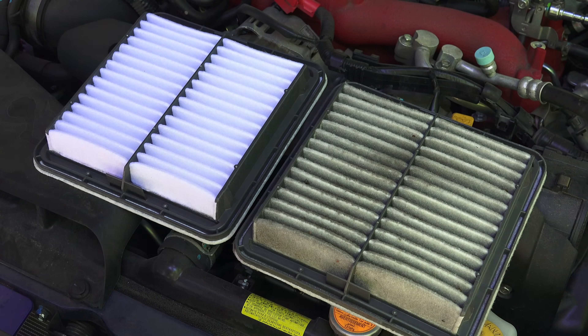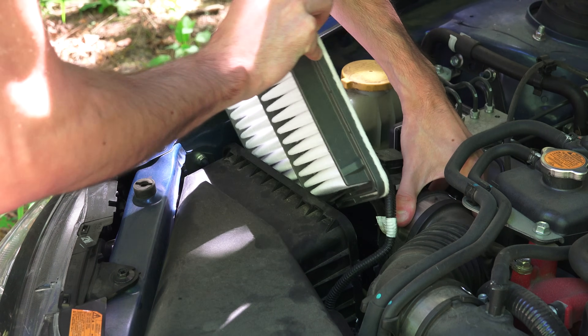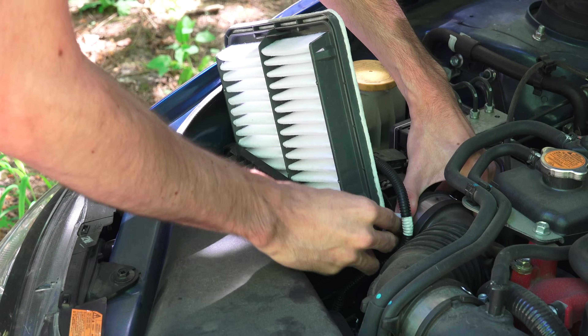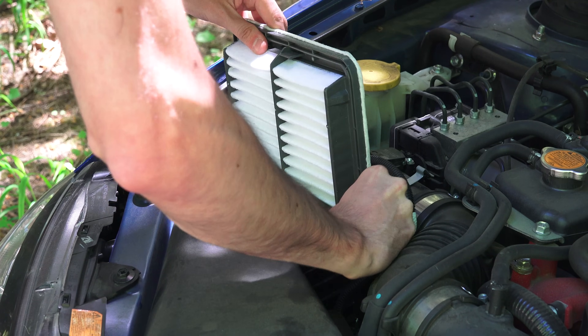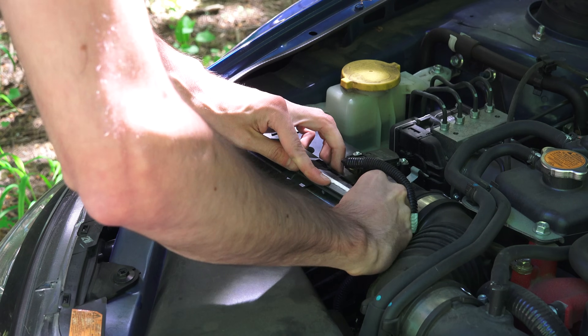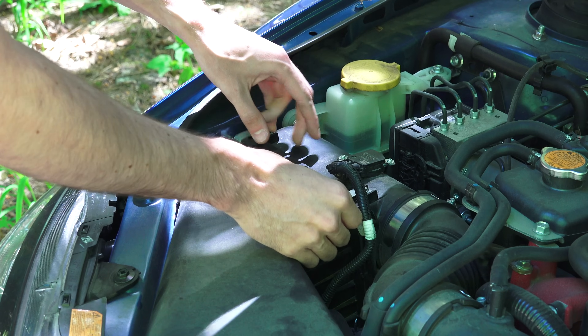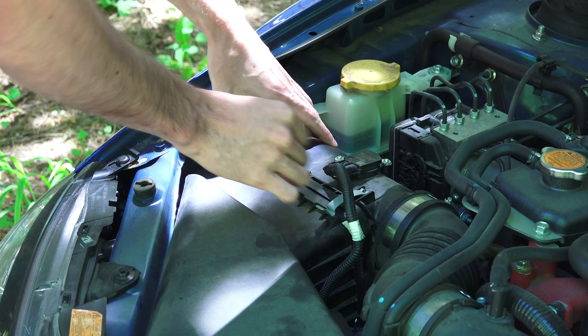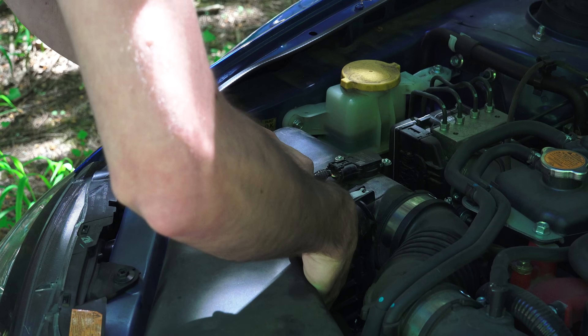Here we have the new one, which we'll go ahead and put in. You just want to make sure that you have the orientation correct, and then you can slide that new filter in, being careful not to damage it as you put it in there. And so the filter is in.